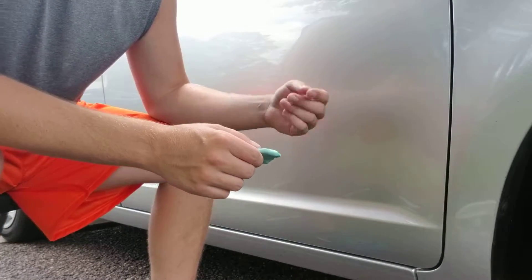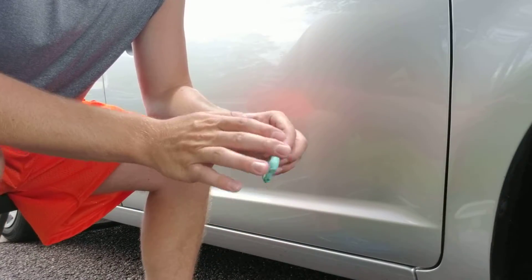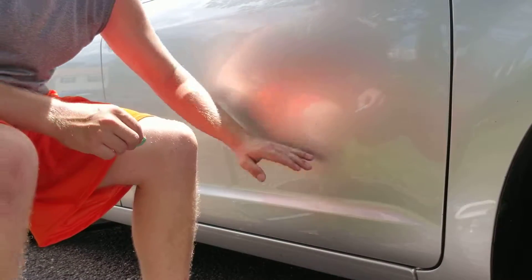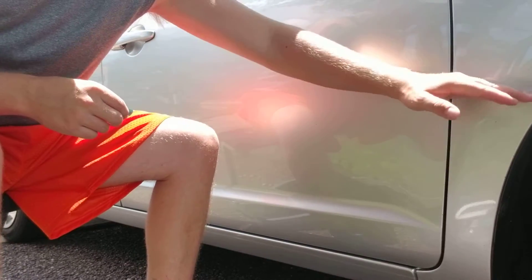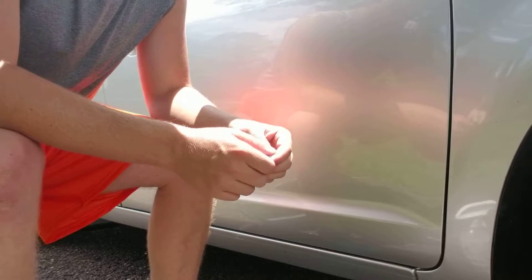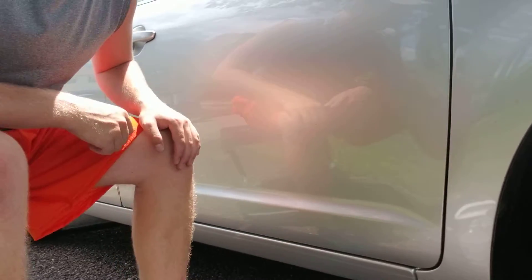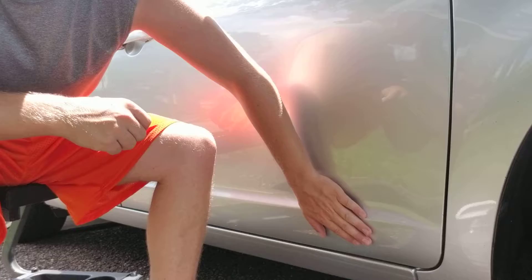There's contamination on the surface that doesn't come off in the actual washing process. Traditionally most cars are going to be heavily contaminated from about a quarter of the way to halfway down the door and all the way to the bottom. The fenders and back of the car will also have your highest levels of contamination because of stuff kicked up from the road — brake dust that goes down the side of the car when you hit your brakes. I'm going to take my hand and rub it across the bottom here so you can hear the contamination.